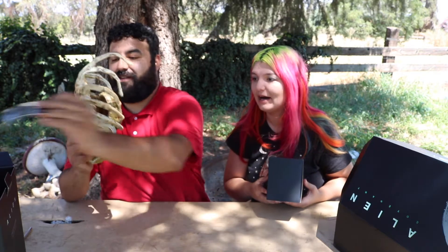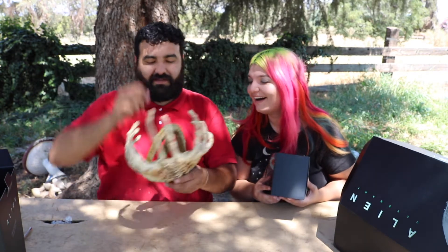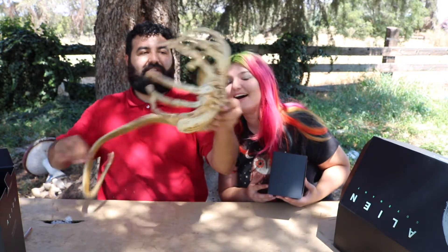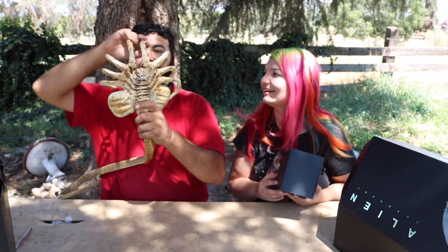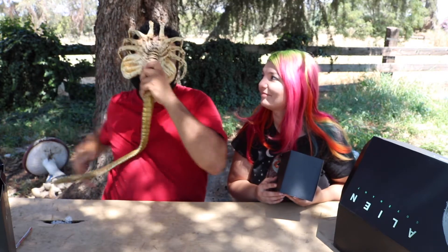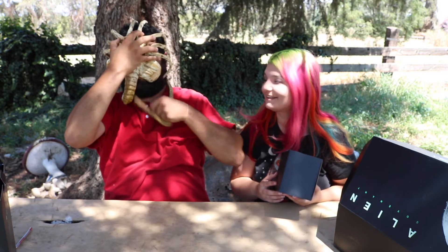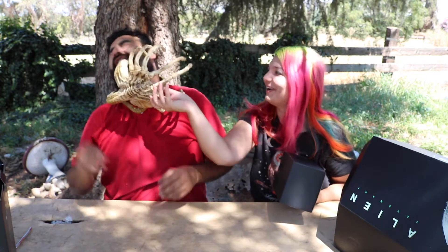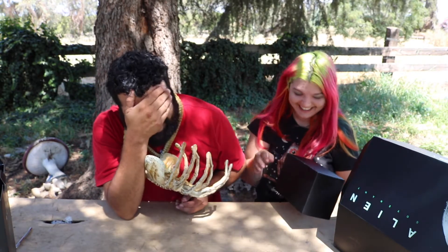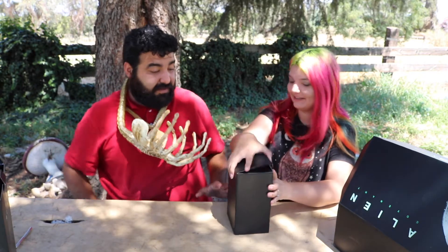Oh my goodness, wow — that is amazing, that is cool! Hold on, I've got to do it. Oh my gosh, you poked me in the eye!